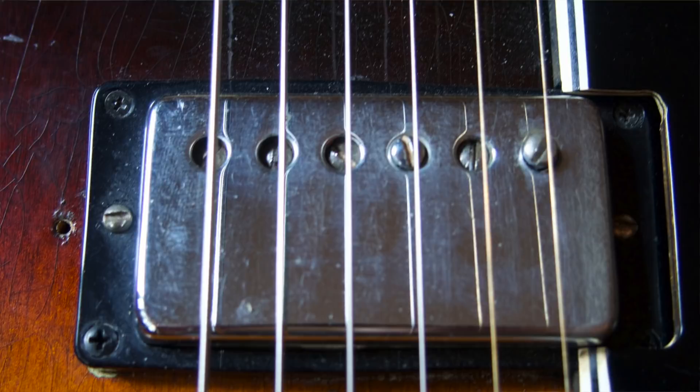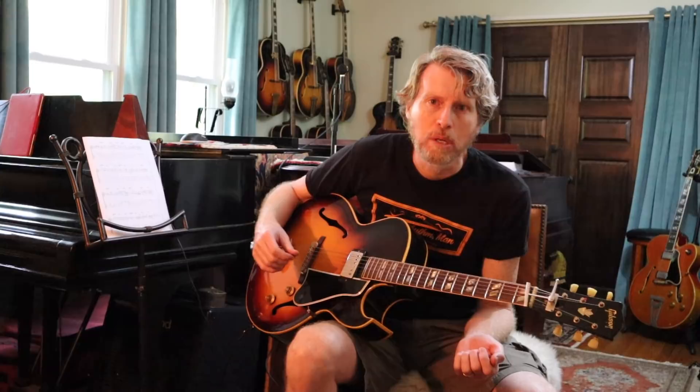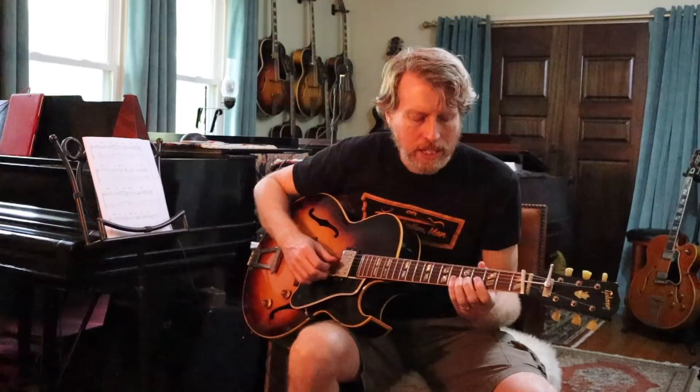Herb's guitar has — I believe it's a 60s patent number pickup in it. Don't know exactly what year it's from, but that's how he ended up with his particular tone. He also uses Thomastik Infeld Jazz Swing — that's the flat wound round core strings made by Thomastik. So what we're going to do is go from here and set up a 1978 L5 that has all of its poles still basically set flat.